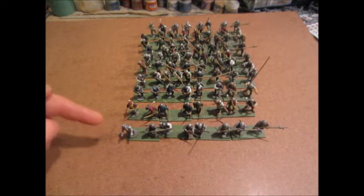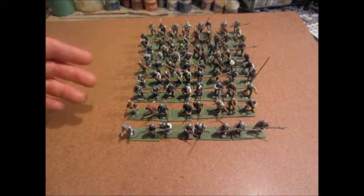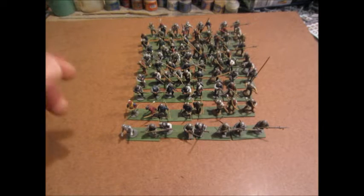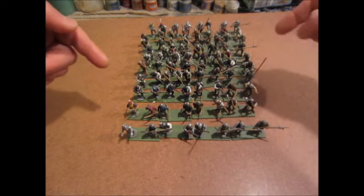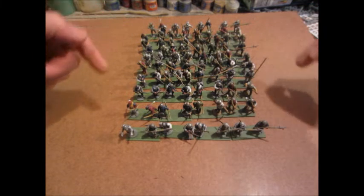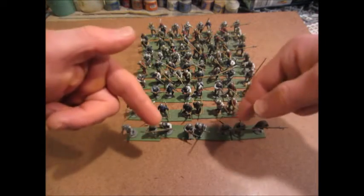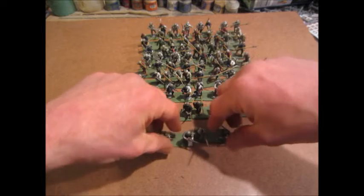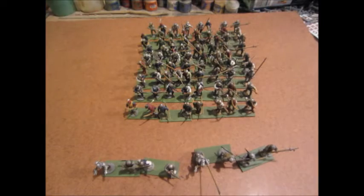So we have the Spanish tercio in a formation of 10 ranks deep — a real tercio would be about 3,000 men, there's only about 80 here, but the important part is the 10 ranks. The main strength of the tercio is that due to its depth, it's very hard to break. Say you managed to break through the first line of pikes and take out the first row — you still have to deal with all the ranks behind them. It's a very deep, very dense formation and therefore very difficult to punch through.